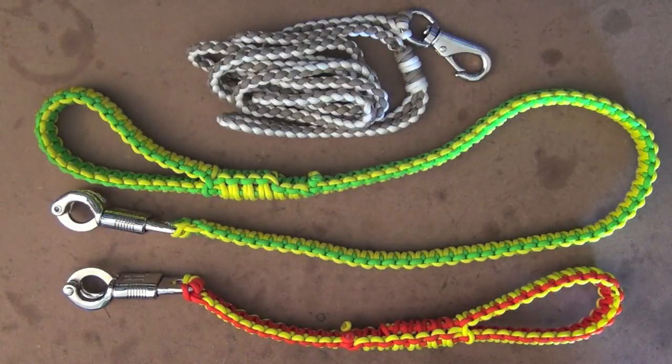Hey guys, welcome to Aussie Reviews. Today I'm checking out some dog leads from ParacordAustralia.com.